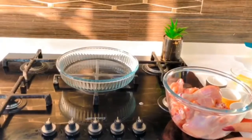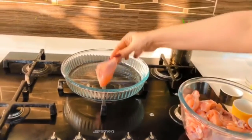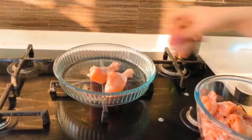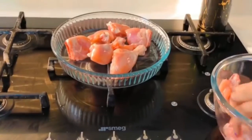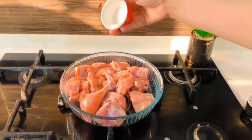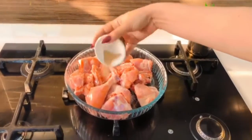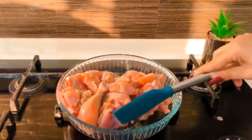Let's make that five ingredient keto butter chicken. I'm taking half a kg of chicken — you can use skinless boneless chicken or chicken on the bone, it's up to you. Then I'm going to season the chicken with some salt and some black pepper, and make sure that you season it on both sides.